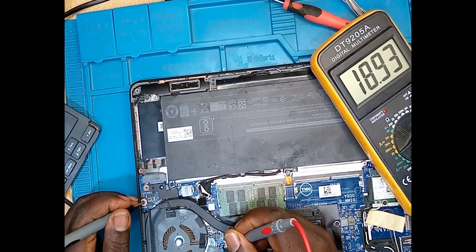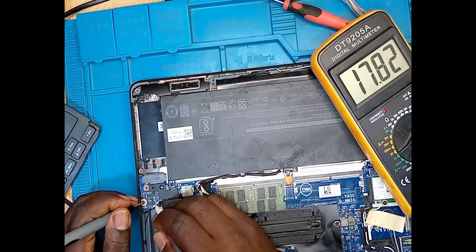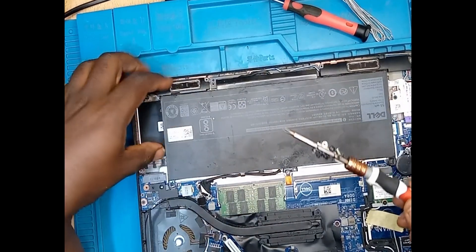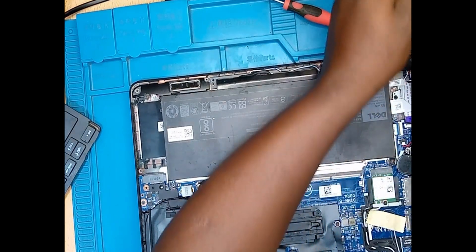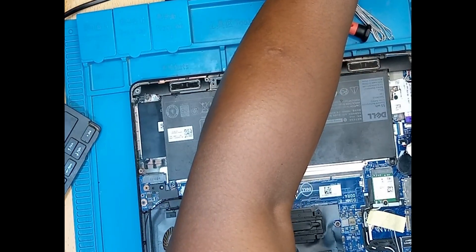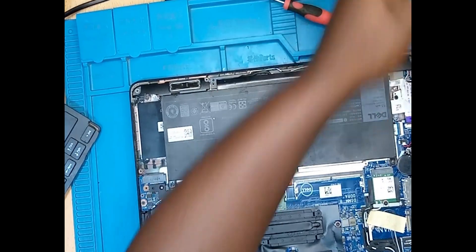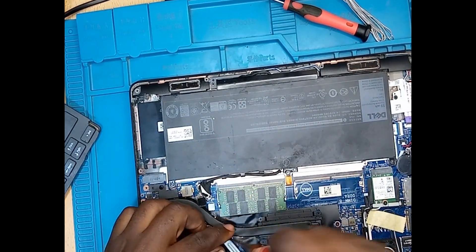This one came from a local computer repair shop. I can see the voltages are present — the 19 volts. Now when you have all the voltages present, it's time to remove the back cover, to disassemble the laptop and get the motherboard. When you have the motherboard, you can check voltages easily, flipping one side to the other. But when it's on the laptop, it's not possible.